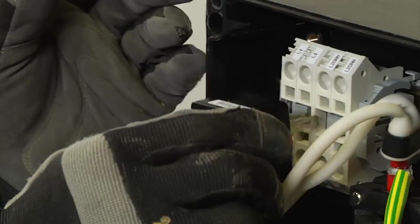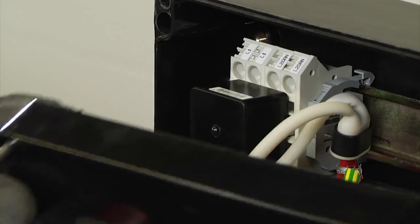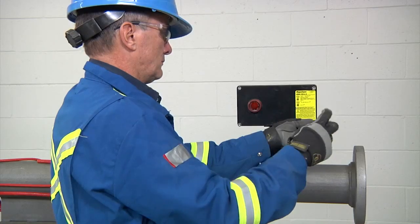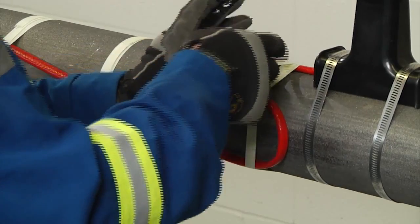If you have a connection kit with a signal light, simply plug the light module into the terminal blocks before installing the lid. Finally, stow the wire into the enclosure, fasten the lid in place, and tape the service loop to the pipe to complete your installation of the JBM-100.